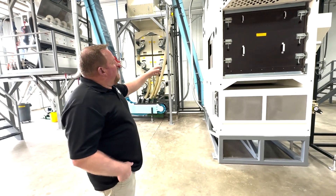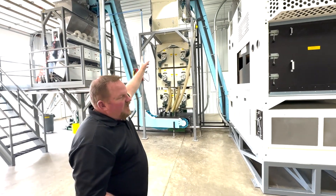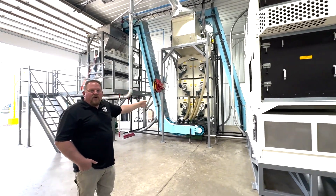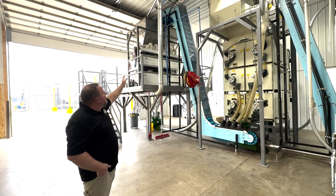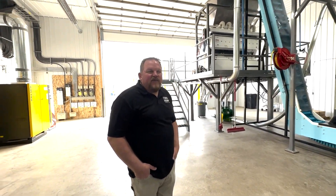From there the clean grain is dropped onto another Z-line conveyor and goes up to another aspirator and then into our six Mark 23 air corp indents. The clean grain off of our indents is then fed onto the final conveyor which then goes up to our CG6 color sorter for a final polishing step.